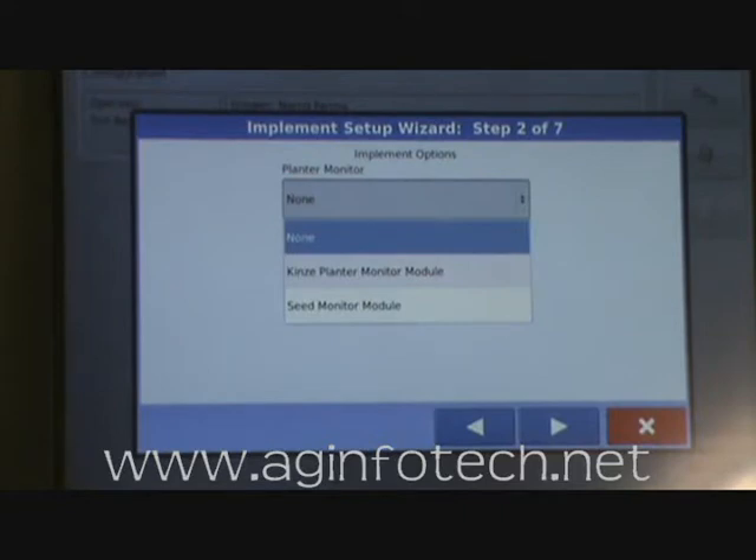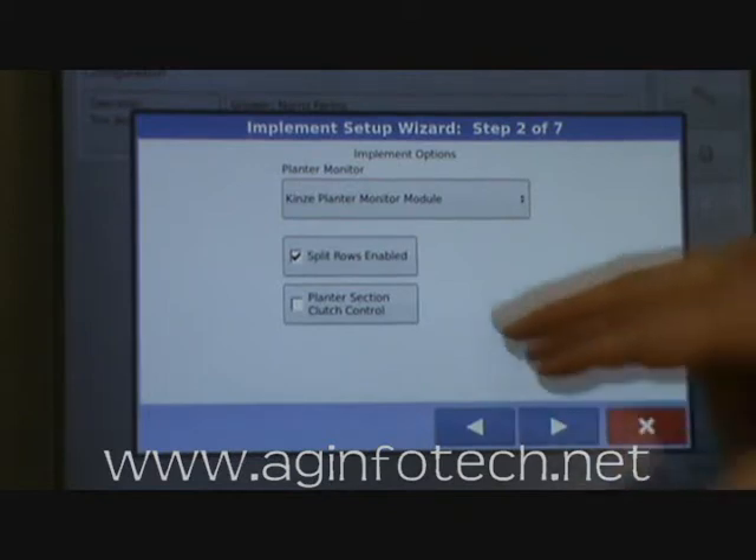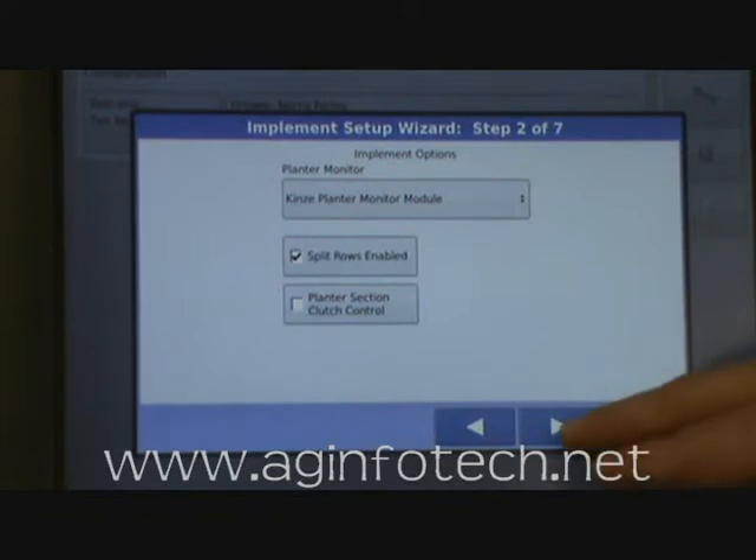If we were doing anything else that had Dickey-John sensors — like a White, a John Deere, or an older style like a 2600 Kinze — we would select the seed monitor module instead of the Kinze planter monitoring module. But since we're doing a Kinze 3600, we want the Kinze planter monitor module. We also want to enable split rows, so we hit the check mark on that. It also asks about planter section control — we don't want that on this planter, so we leave it turned off.